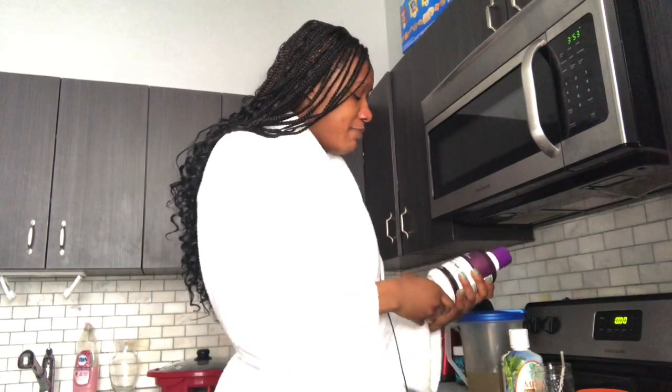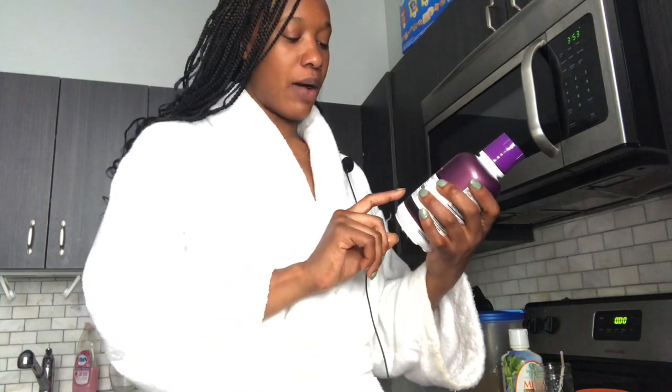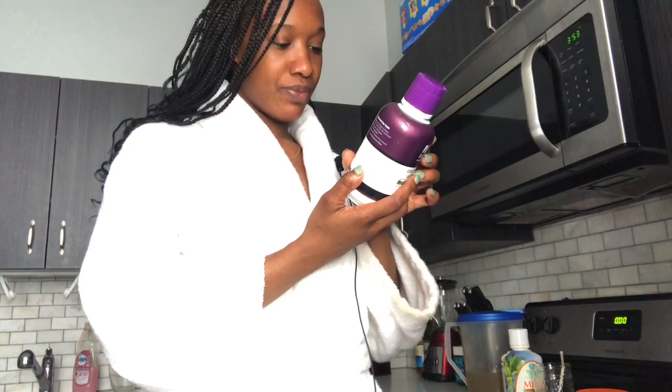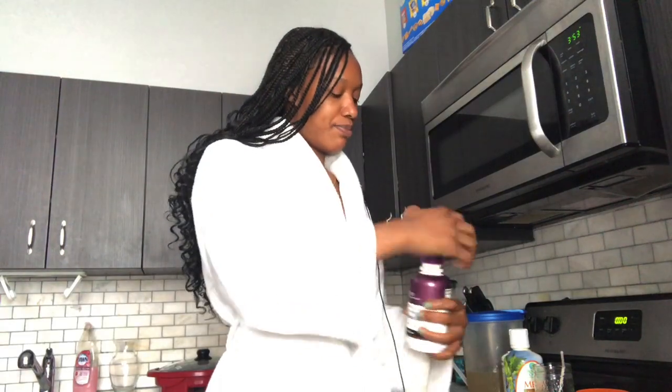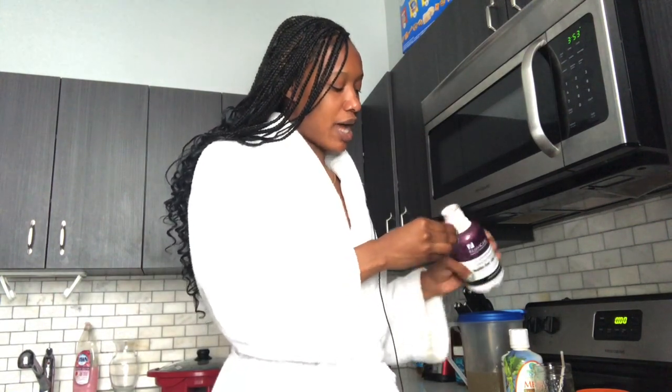I've also been taking this liquid collagen complex supplement with amino acids and biotin. It has a great flavor, but I like to take it all in one shot as well because I prefer to drink my water plain.